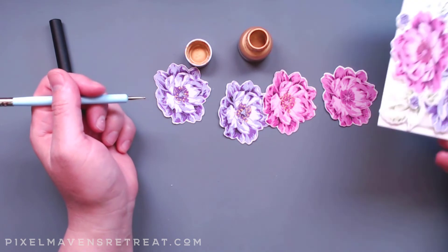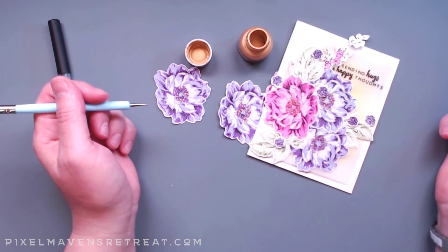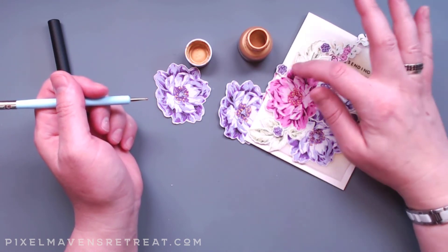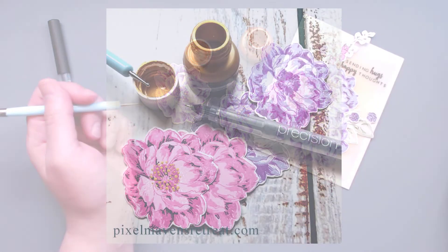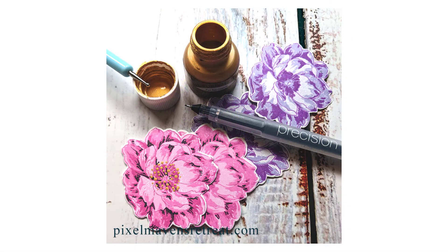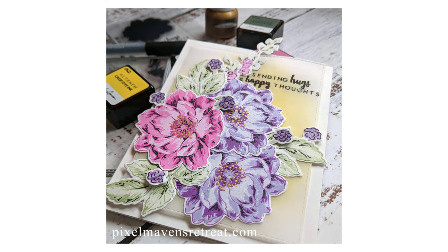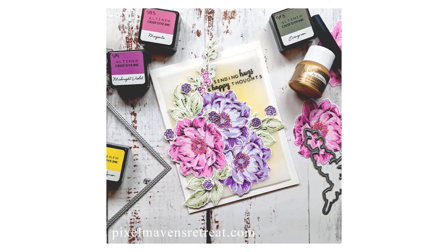That's very simply how I added some additional details to this project that really made these flowers pop out. You can see I did some on the leaves too, and I even added some onto these little buds around the flower. I hope you enjoyed this little look into how I added some detail to this project. Don't forget to subscribe to my channel and join me again for more in the Crafter's Toolbox. Until next time — happy crafting!